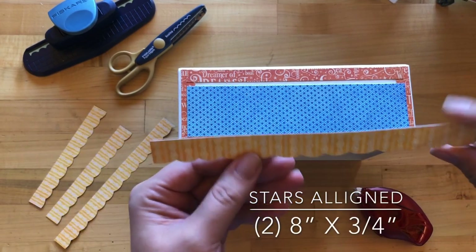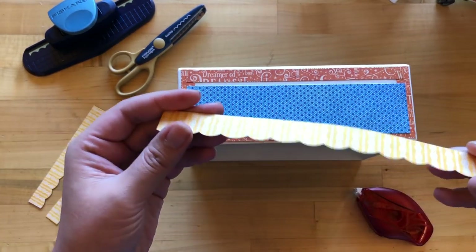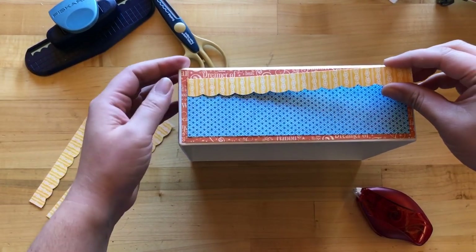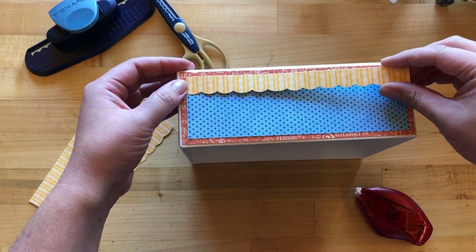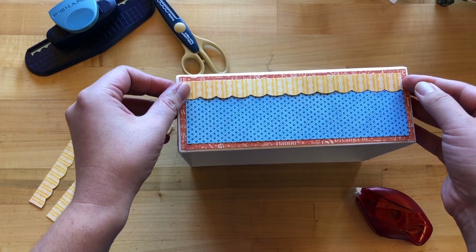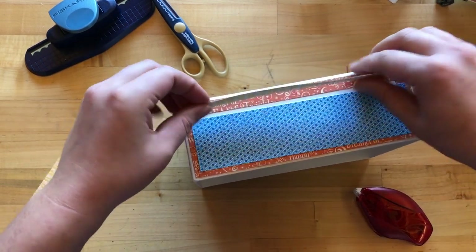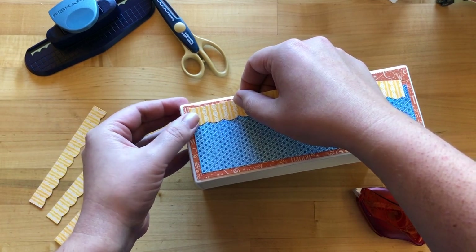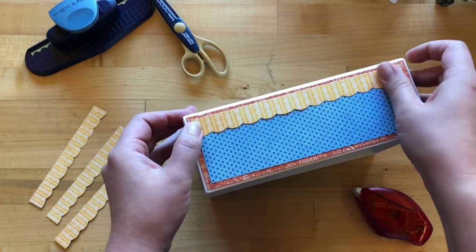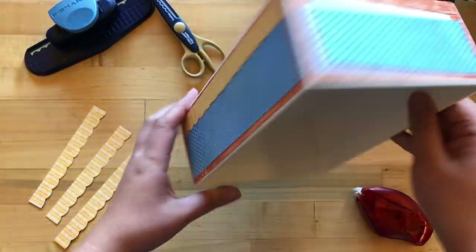Next, from Stars Aligned paper cut two pieces that are eight inches by three-quarters of an inch, then use scallop scissors to create a decorative edge. You can also use a decorative border punch, though keep in mind that border punches can take out a little more than expected from what you cut. Find your sweet spot where everything is lining up and the orange border is nice and equal all around, then burnish it down and do the same on all four sides.